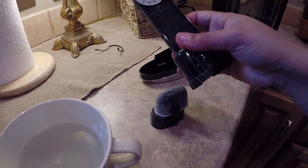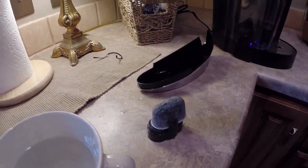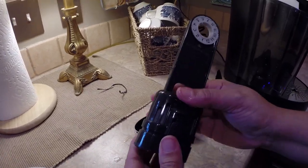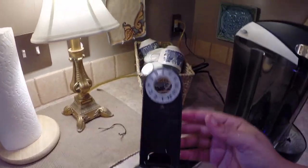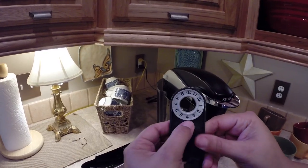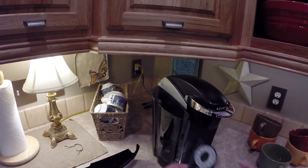We're going to set the replacement date dial two months ahead. That's on there, and it says to set it two months ahead. We've got it on April, because this is February 1st — so you're two months ahead.